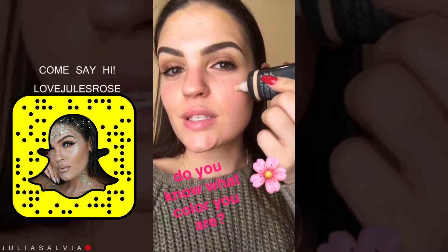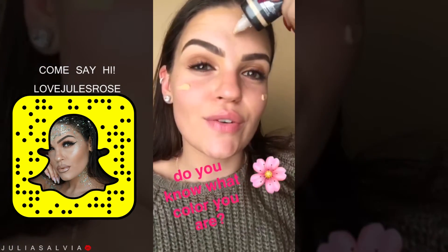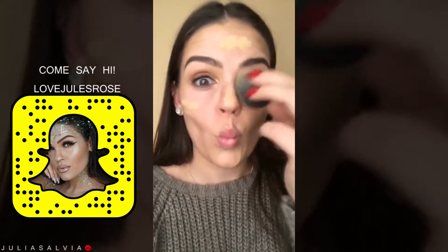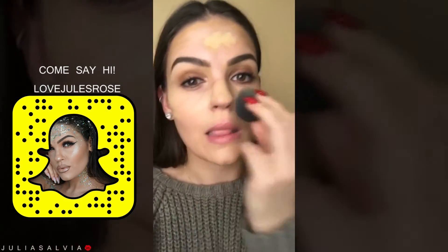So this is the Natural Finish Foundation. The color that I wear in almost all of Cover FX products is G40. And a little bit goes a long way, guys.